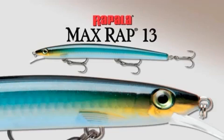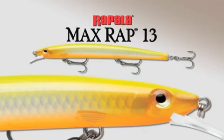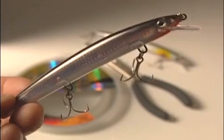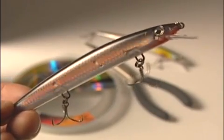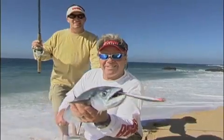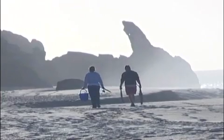It comes in 8 natural bait fish and attractor color patterns that mimic the little fish that big fish eat all around the globe, with internal laser engraved scales that reflect life for max realism. So it's part beauty, part beast, all Rapala.